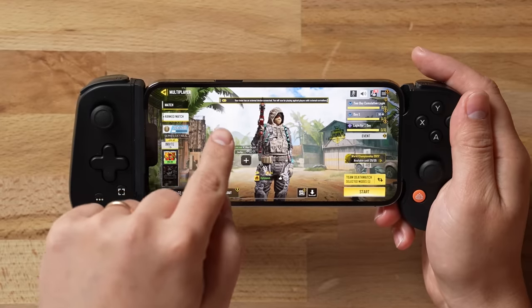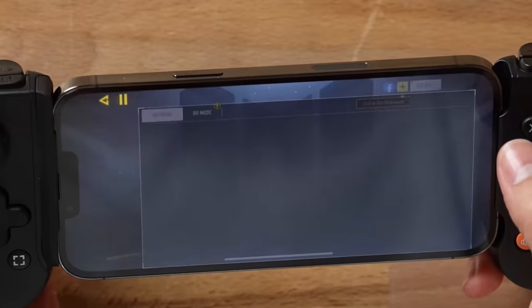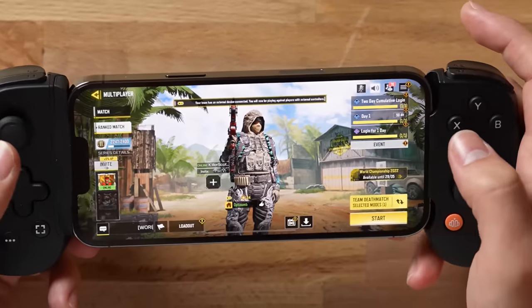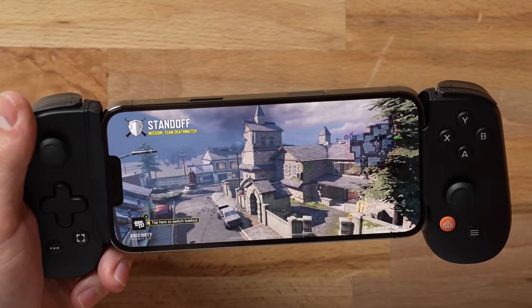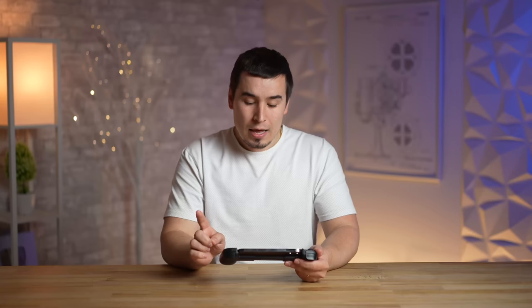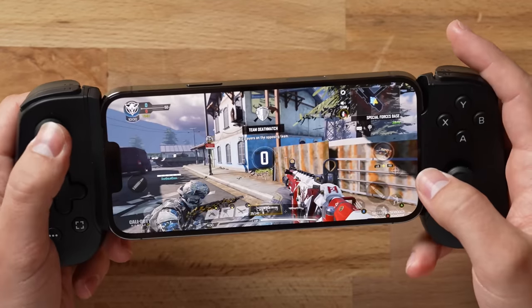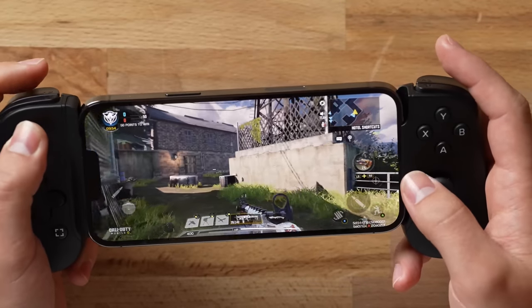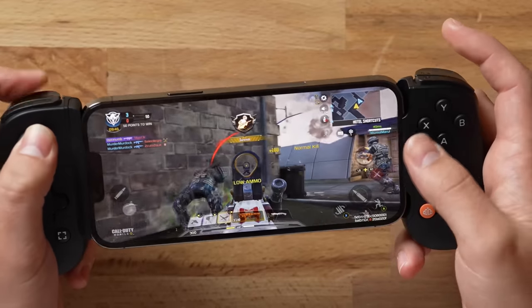There's a little controller icon showing that it automatically detected we're using a controller. If you want, you can go into settings, go over to the controller, and map out all the controls and buttons you want — which is very nice. The beauty of the Backbone One is that it does not have any batteries at all. It's literally powered by your iPhone, meaning a latency-free experience — no dealing with Bluetooth connections or a dying battery. It's a hardwired connection, so you get the most reliable connection possible.